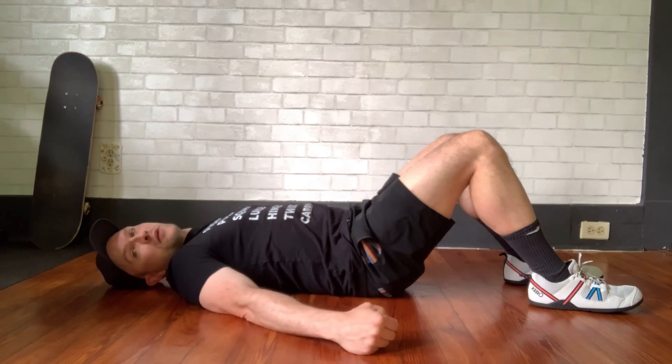It's just teaching your pelvis how to be in different positions, because those things matter with posture and everything.